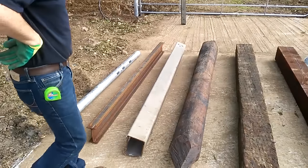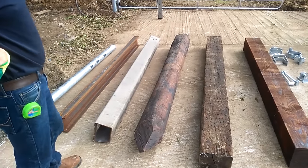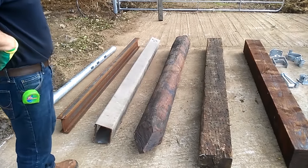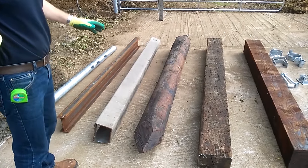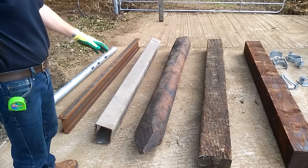This is a heavy PDM straining post. It's 10 inches in diameter, 8 foot long. In suitable ground, it's an excellent way of hanging a gate and you get a very long life out of it.